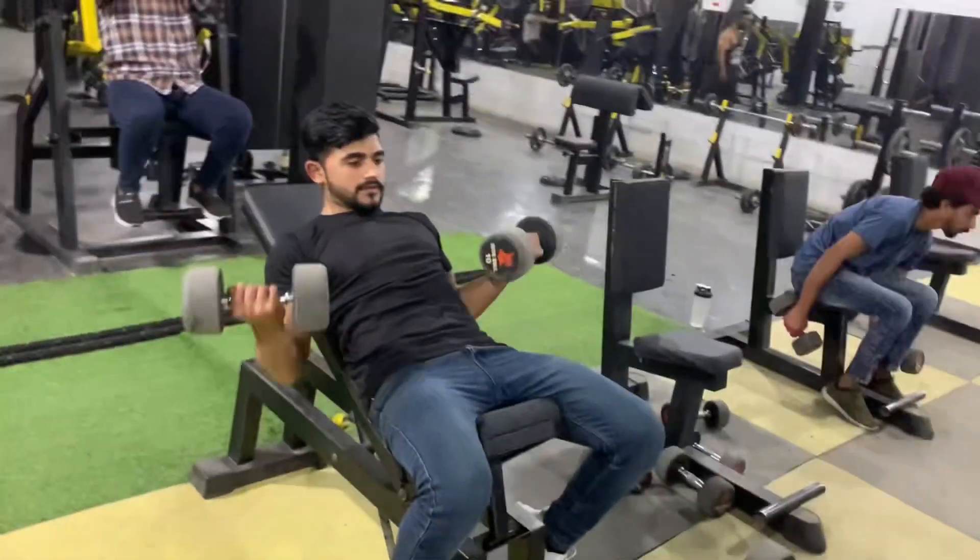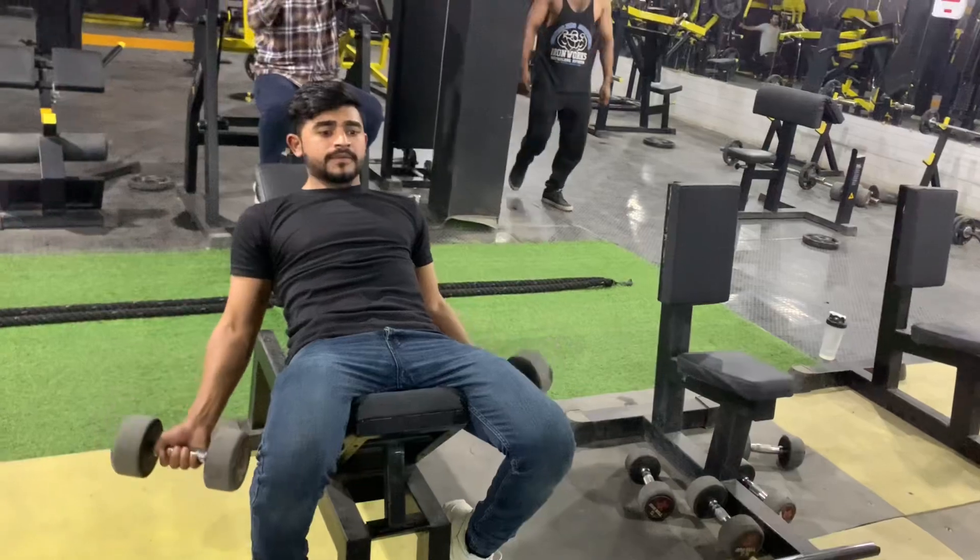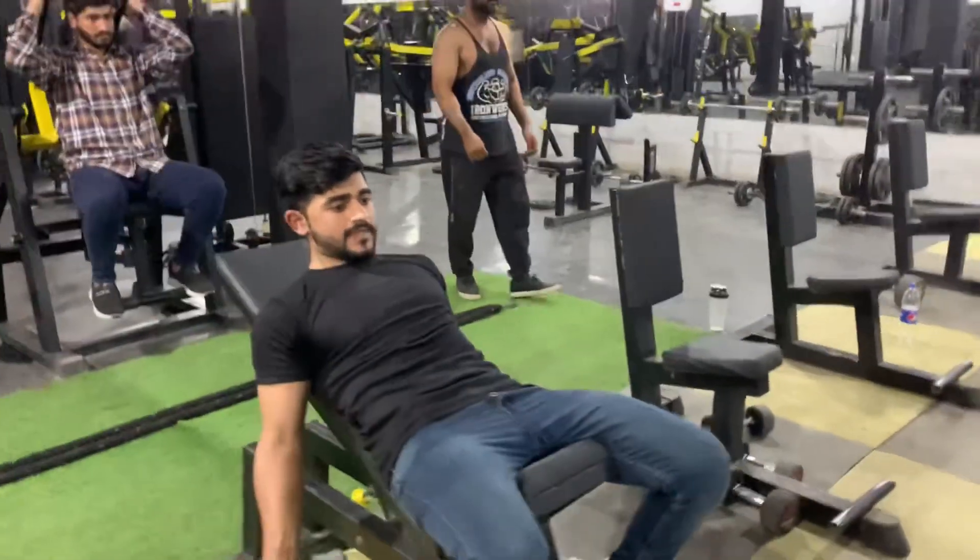Today, we have made 4 exercises for you. The first exercise for bicep will be on the incline bench. The second exercise will be on the preacher.